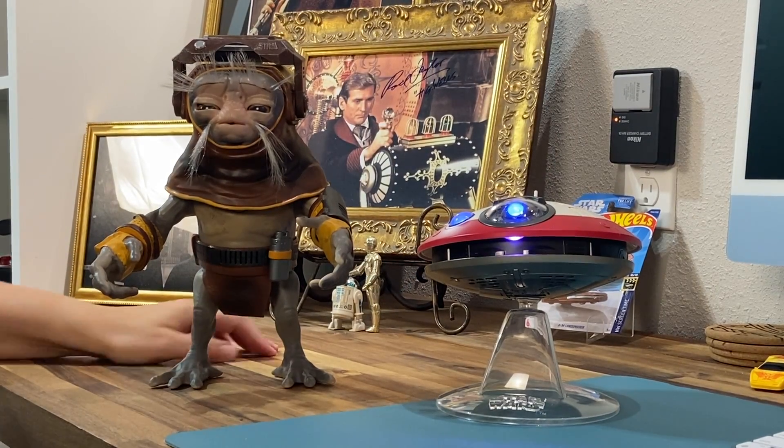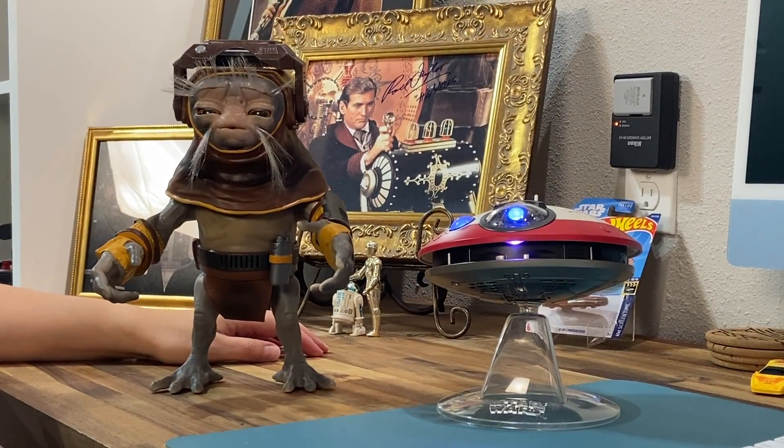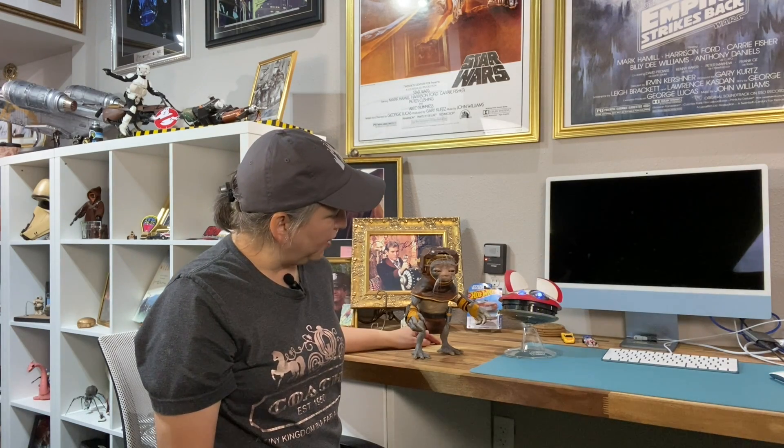Had to get a couple cute creatures to add to our Star Wars stuff. That's about it for today — just a quick little one. Thanks for joining us. If you liked this, go ahead, like, subscribe, follow us on Facebook, follow us on Instagram. We will see you next time for a longer collection video. Say bye-bye, Lola.